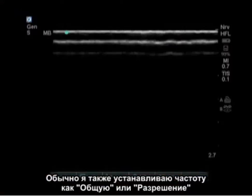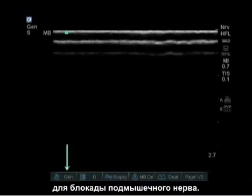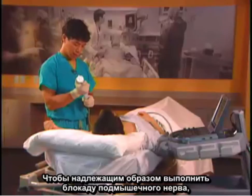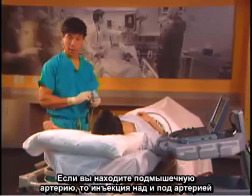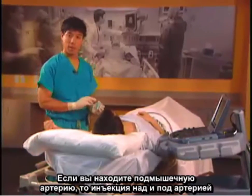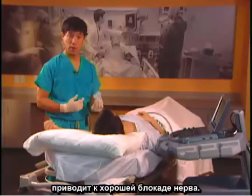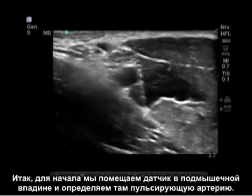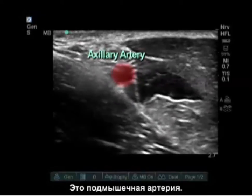I also set the frequency settings to general or resolution for the axillary nerve block. To do a properly executed axillary nerve block, identification of the artery and vein is important. If you find the artery, injection below and above the axillary artery usually results in a good nerve block. We initially place the probe in the axilla and identify a pulsating artery — this is your axillary artery.